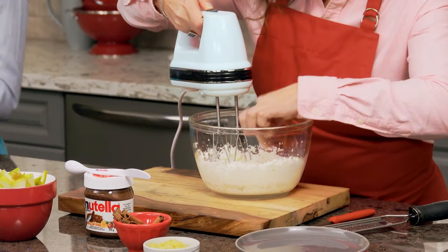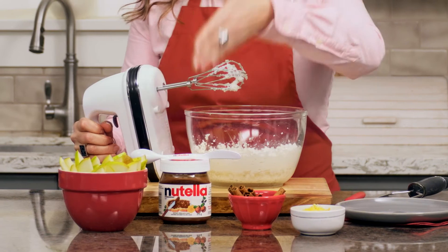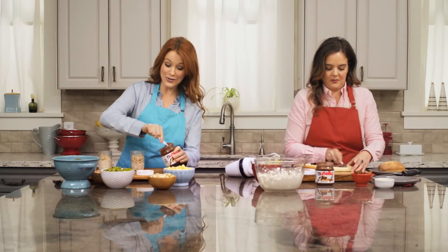And what about over here? This is an on-the-go breakfast panini — ricotta, pear, and a layer of Nutella spread on with the Spife. It's my go-to solution. Looks like you've done this before. Absolutely. Once you have a recipe that works, you stick with it.